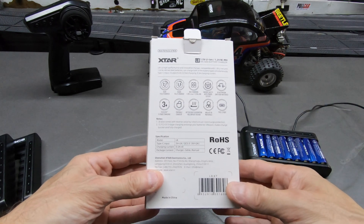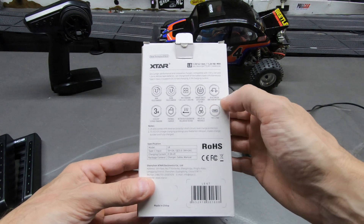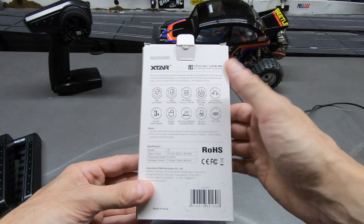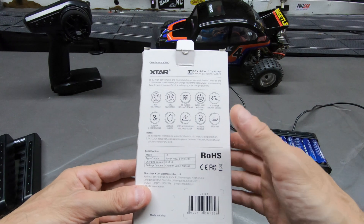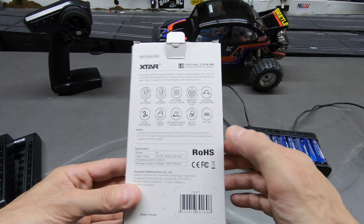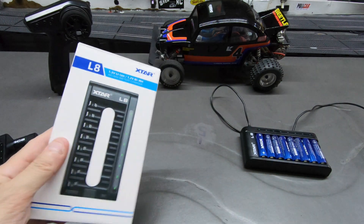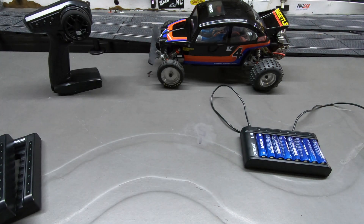This one has a 0.5 amp charge rate times 8. It has the smart revive option and auto off. It has the ventilation system and a USB-C port charge. It's awesome — I love their products.